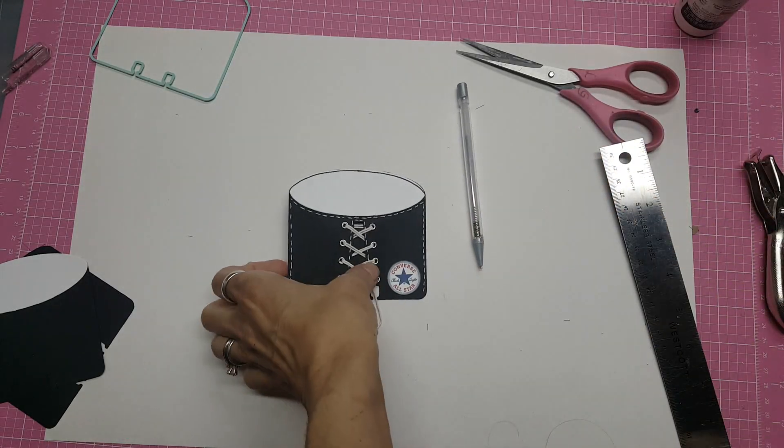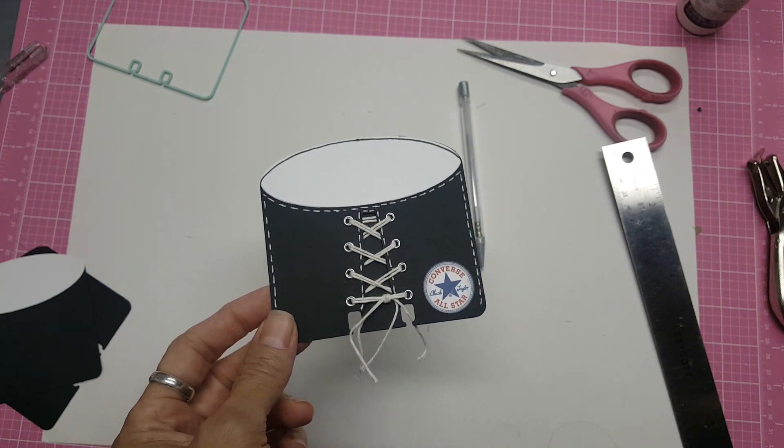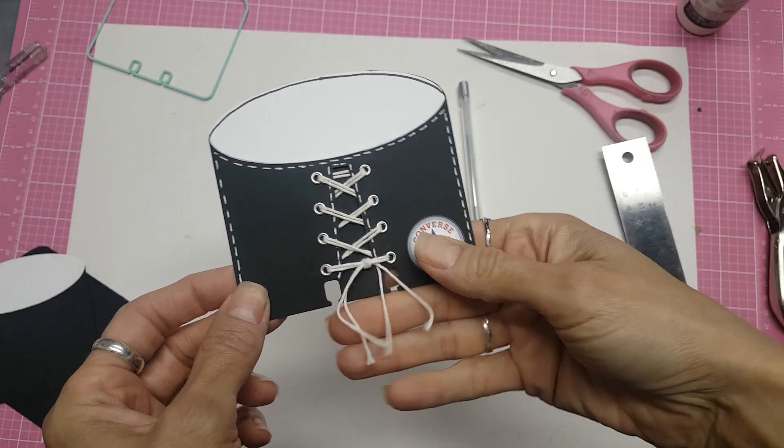Hello, this is Lolly. I've had several requests to show how I made this sneaker Rolodex or Memorydex card.